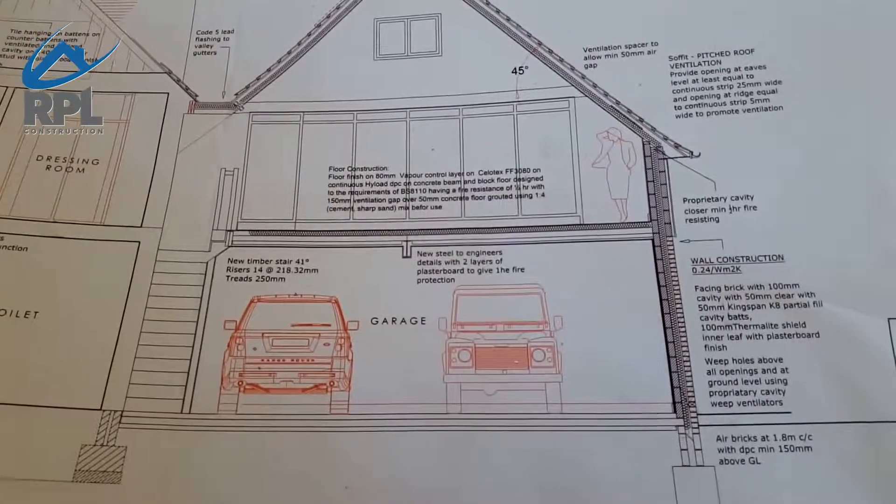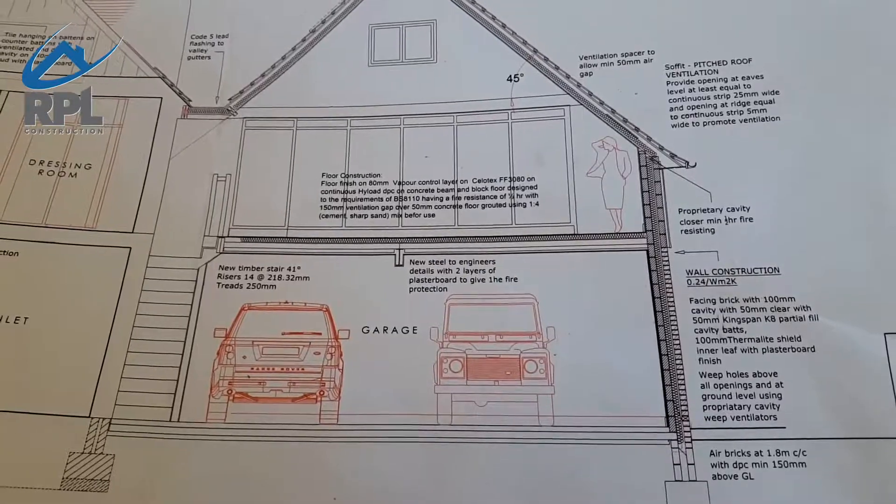Due to the fact we had a bigger area to use, the bay window and conservatory were taken down, and from that a timber frame extension was designed which is on two floors.